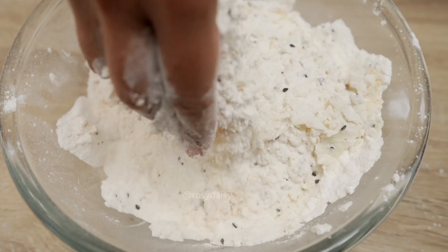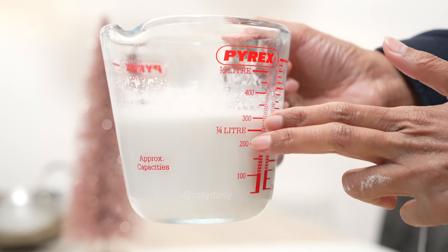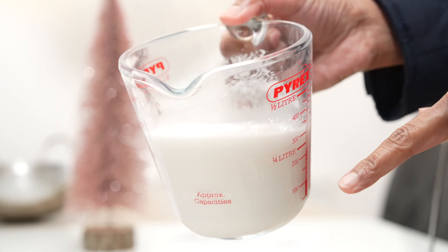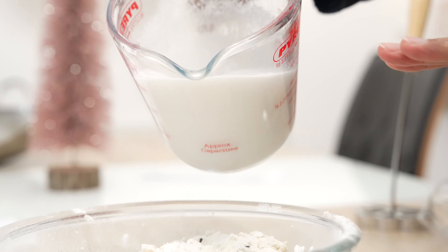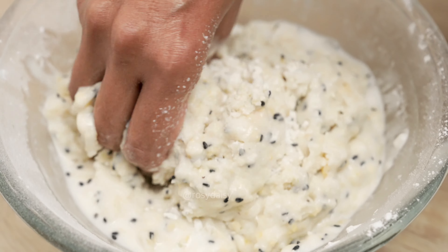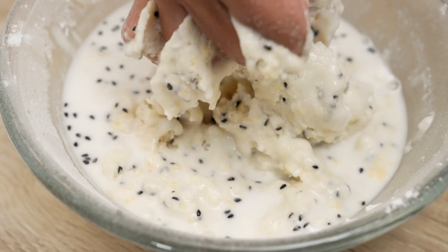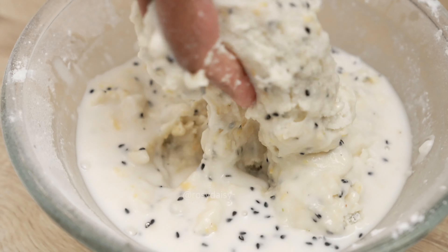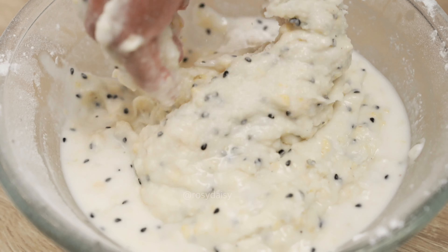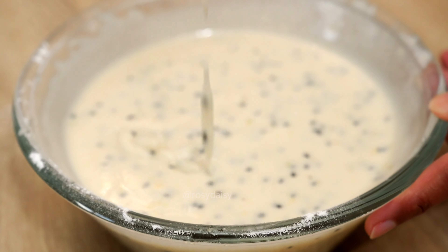Take half a cup or 125 grams of granulated sugar — you can also use caster sugar. I'm adding cardamom pods to the granulated sugar and blending it into a fine powder. Now you can see how fine it is — half a cup or 125 grams of powdered sugar. Also add one eighth of a teaspoon of salt to enhance the taste. Mix the dry ingredients to ensure they are evenly combined.